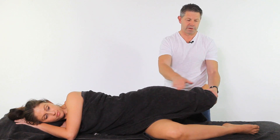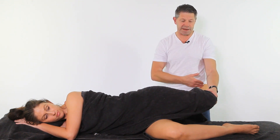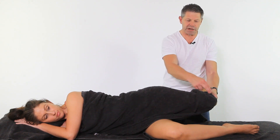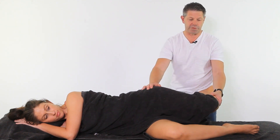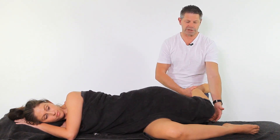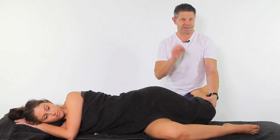Just to recap: hip, knee, and ankle need to be at the same height. The knee and the hip need to be in line with each other as well, because if you've got the knee in here, then obviously you're going to have a greater range of movement, so there's not as much tension on the ITB itself. That's the OBER'S test.